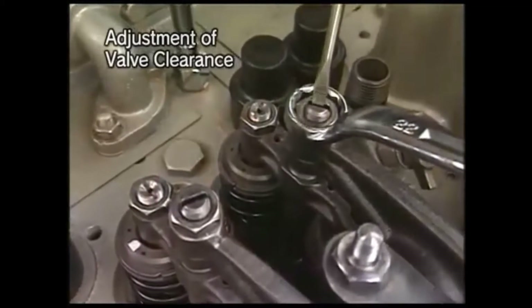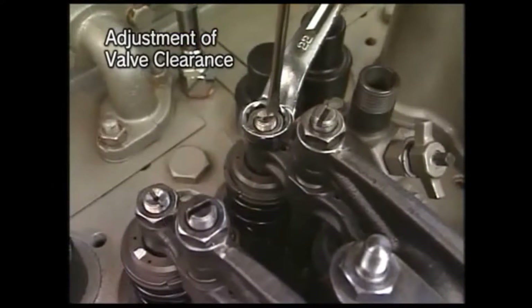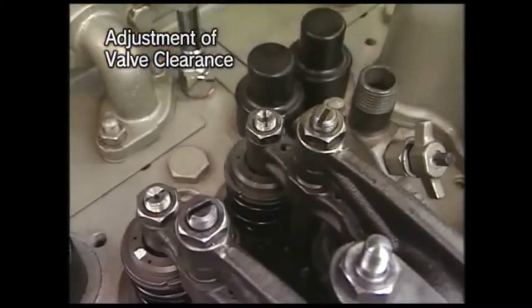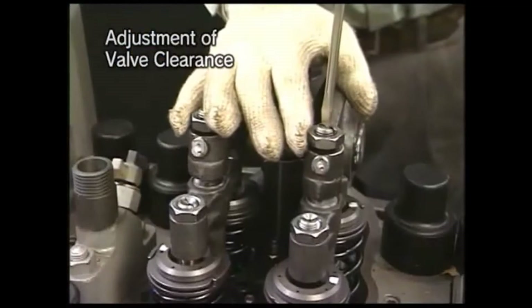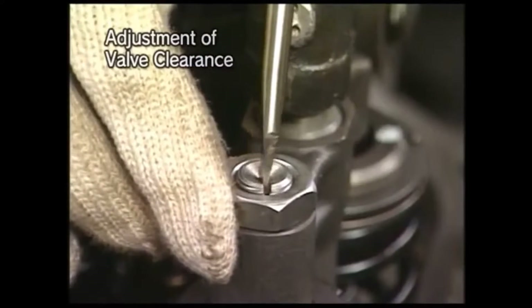Loosen the lock nut and then loosen the adjusting screw of rocker arm and valve guard. Tighten the adjusting screw of valve guard little by little while holding its upper part, and then adjust the clearance to be on zero point.